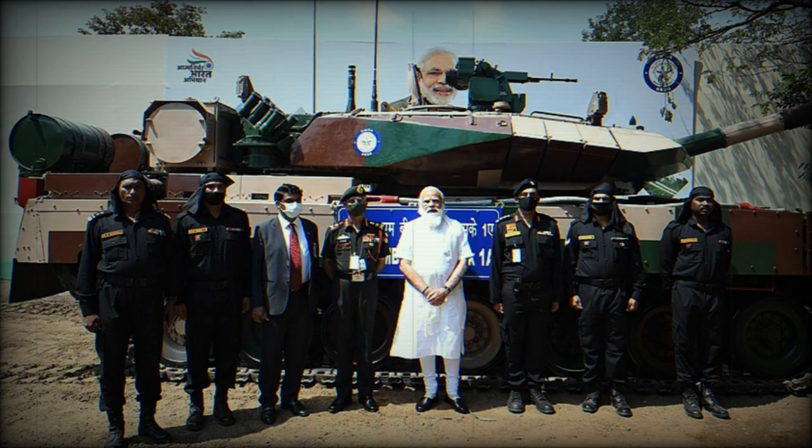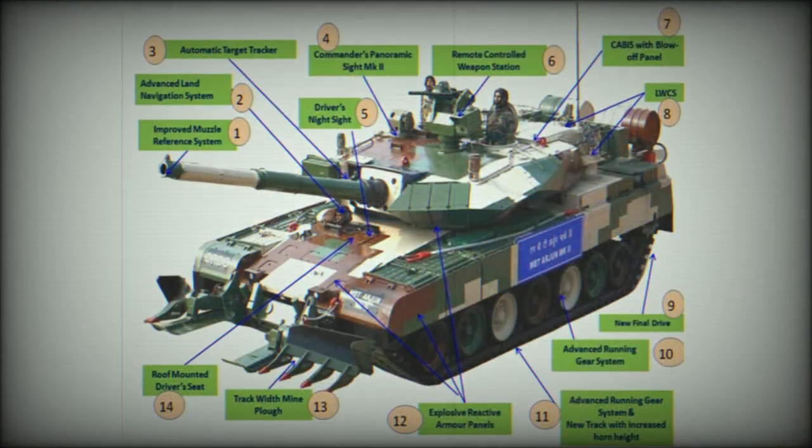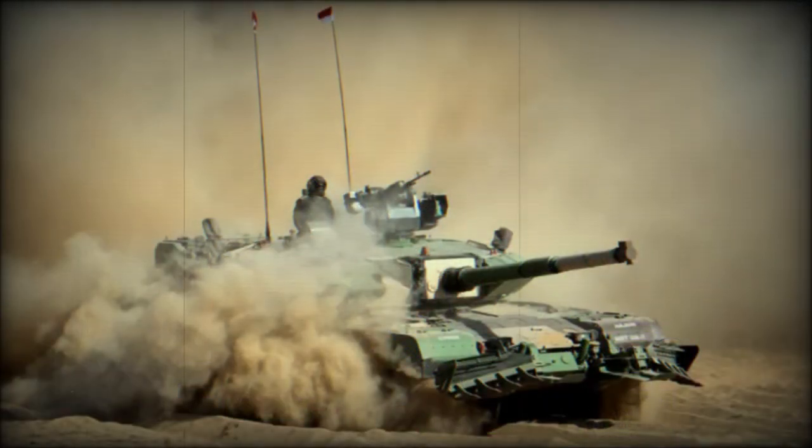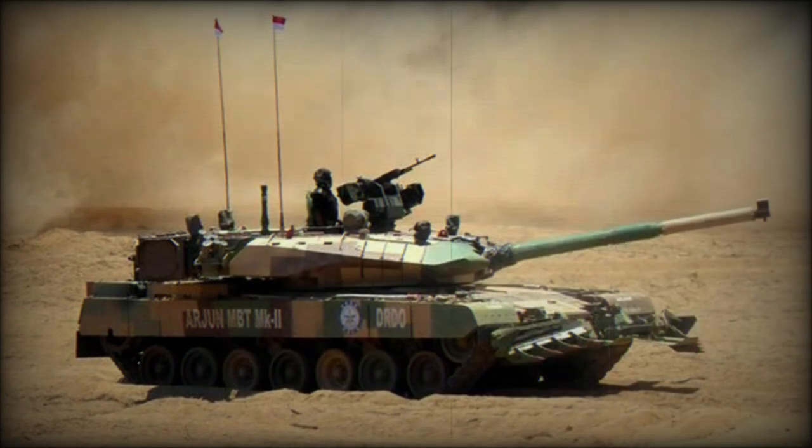The Arjun Mk.2 is armed with a fully stabilized 120mm rifled gun, which is loaded manually. A rifled gun of this caliber is otherwise only used on the British Challenger 2 MBT. This gun is more accurate at long range compared with smoothbore guns. It is claimed that during trials, this new Indian tank outgunned both the T-72M and the T-90.